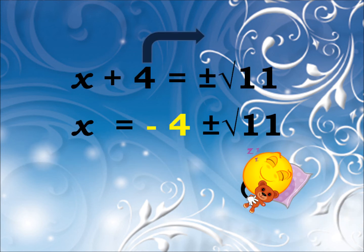Finally to get your solution right, take that lonely number to the other side. Be careful with any minus signs. If you follow the steps, you'll be just fine.